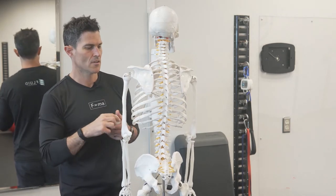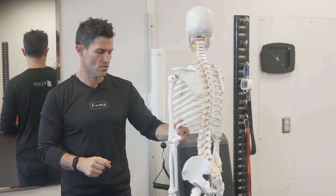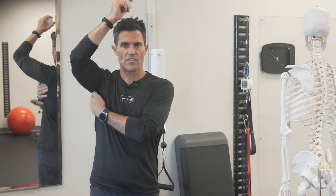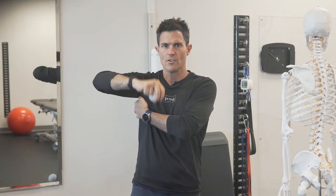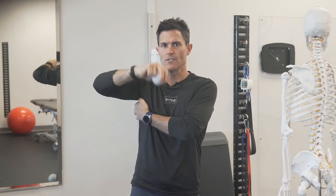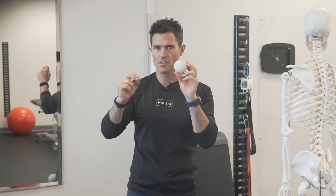Today we're going to focus on the teres major. The subscapularis is a little more challenging to get to with self-palpation, so we'll leave that for another time. What you can do is palpate the inside of your shoulder blade, find that axillary border, rotate your arm in, and start to feel that muscle fire underneath your fingertips.